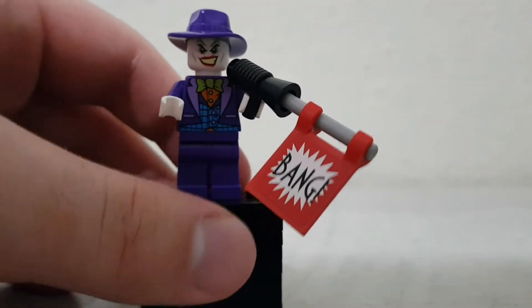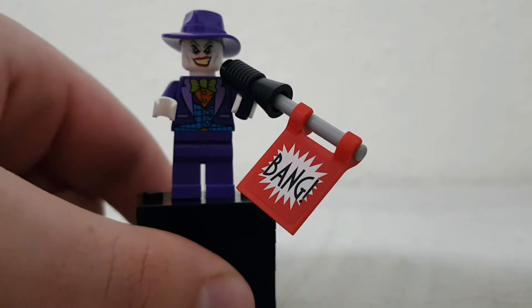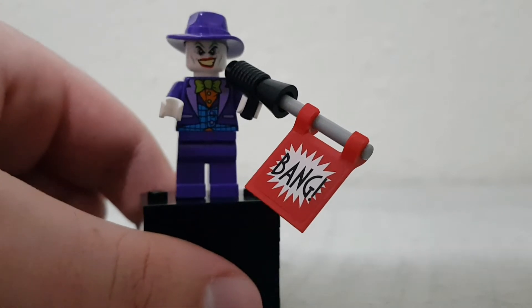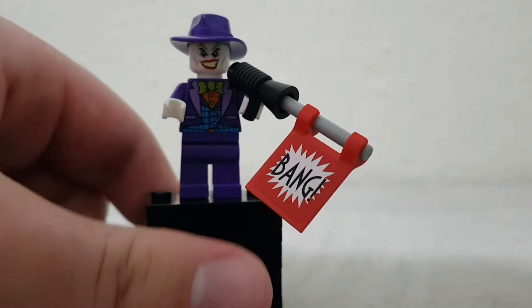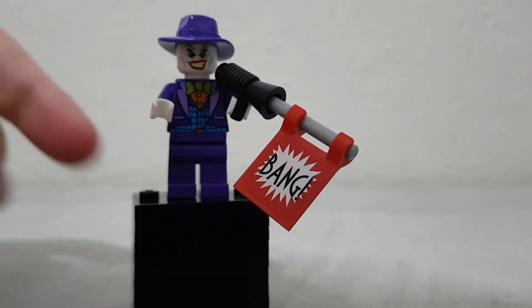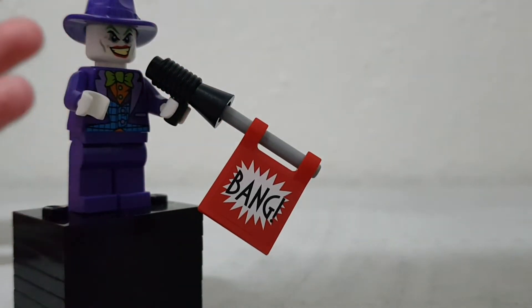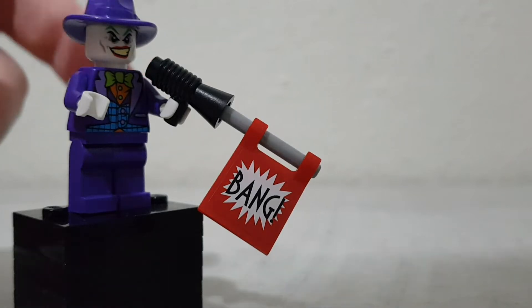This is Jamin here and today we will be looking at the Joker minifigure from the Joker Steam Roller set from 2014, which is a pretty cool set. This Joker gives me kind of Killing Joke vibes, if you know the book, which I assume you would — it's one of the more popular ones.